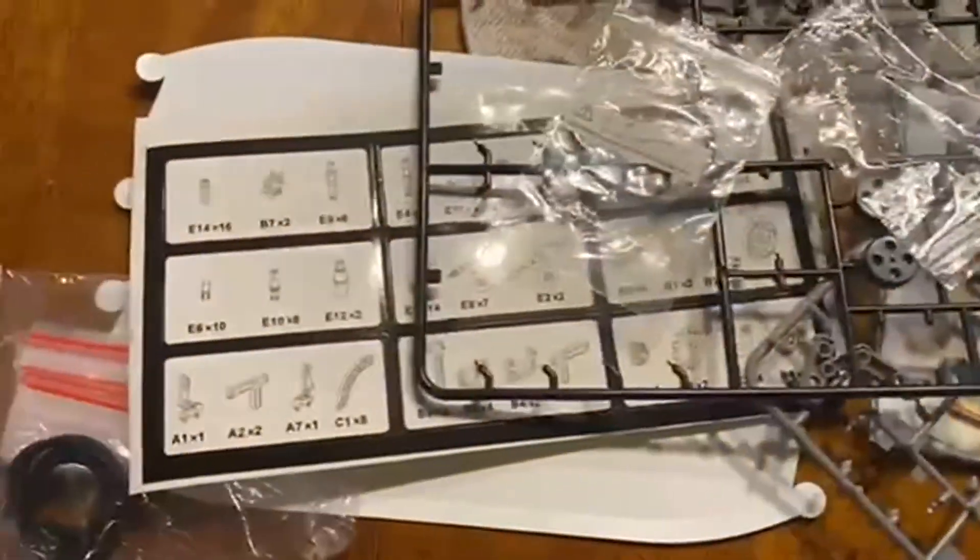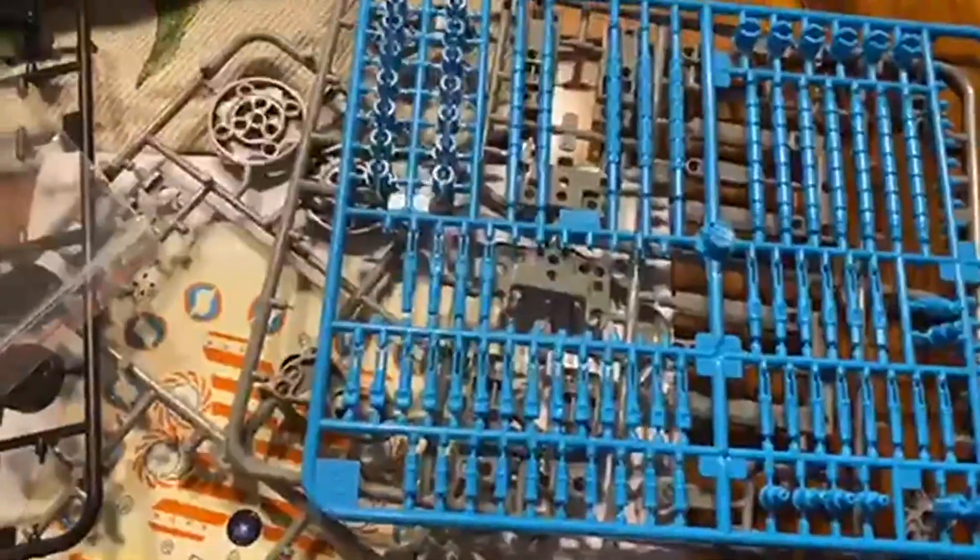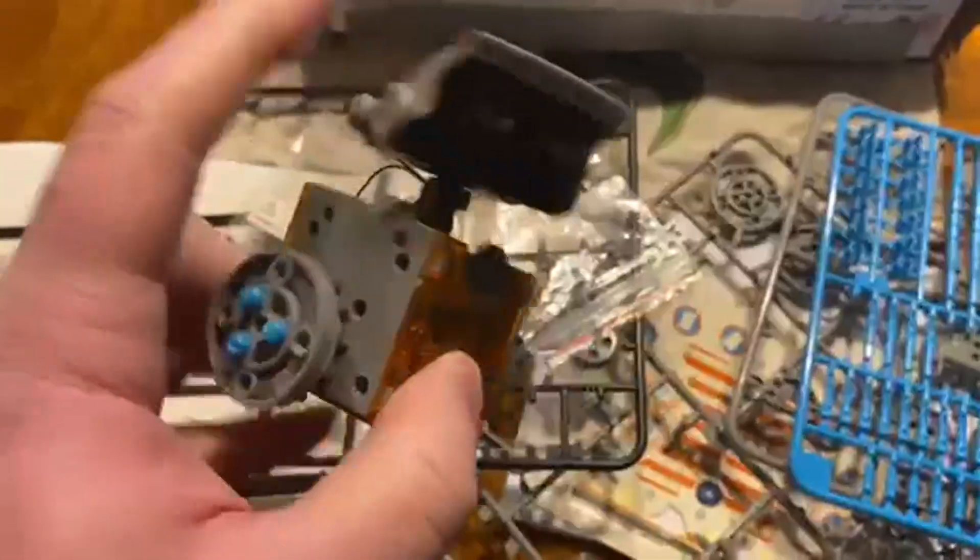My son and I actually had a really good time with this. Really easy to build these things, fun projects to do. You just pop off the little plastic things. Here's our little robot that we were working on.